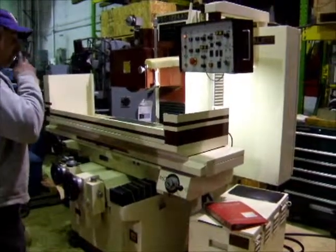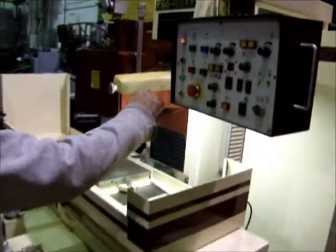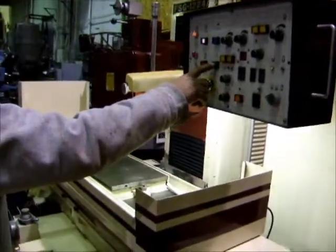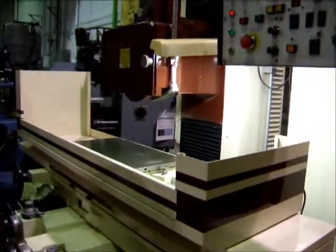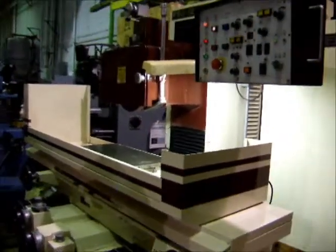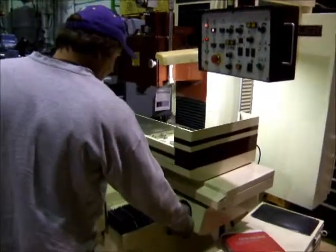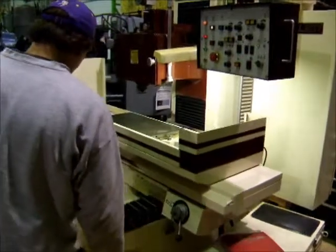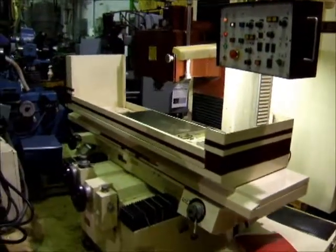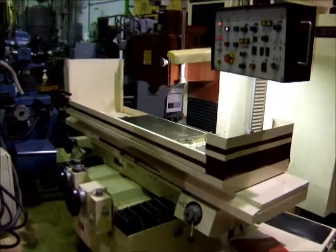I'll run the machine here. It's got a little magnetic chip on it, set up on an automatic super-strained cycle.